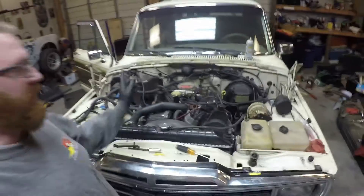Hey guys, it's Mike and Steven. Nurse Left of Customs tonight. We're working on the Grand Wagoneer — finally back on this project.